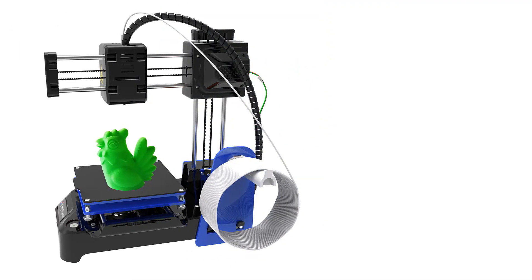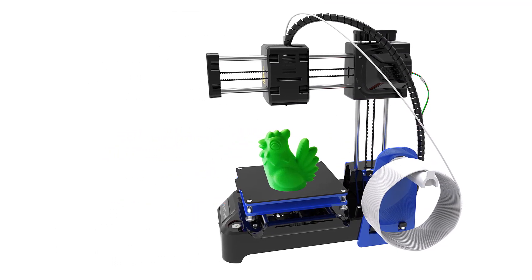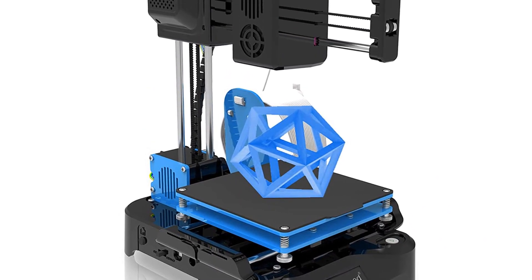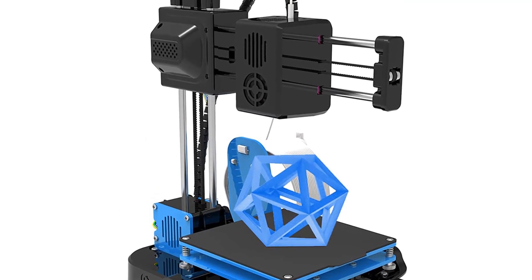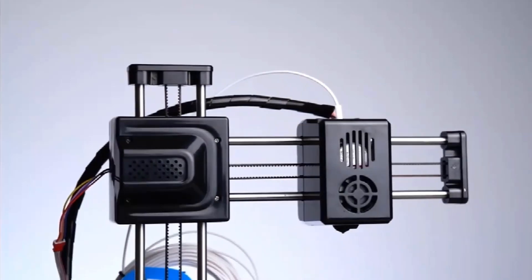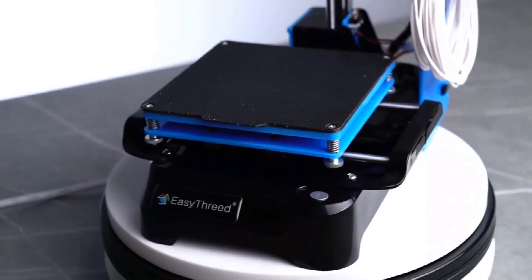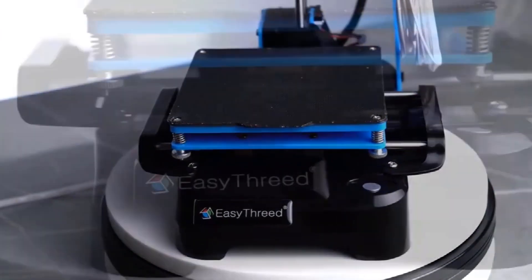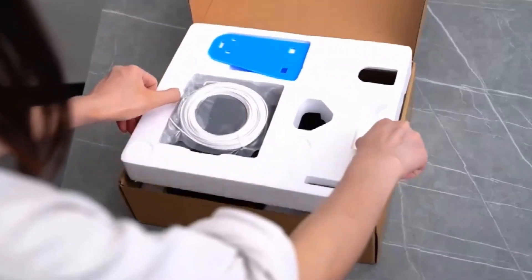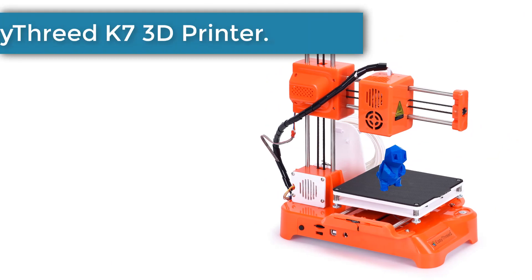The 3D printer comes with modeling software for both Windows and Mac. You can create and download 3D models to a TF card, then insert it into the printer to print. You can also download models online; however, the online printing function is only applicable to Windows. Noise is lower than 60 decibels, making it suitable for children, teachers, offices, dormitories, classrooms, and families. It also makes a great gift.